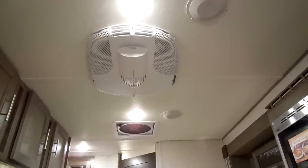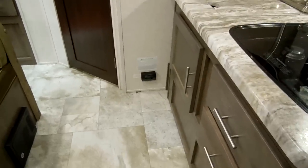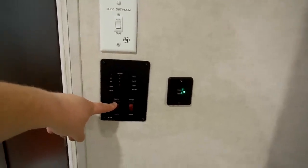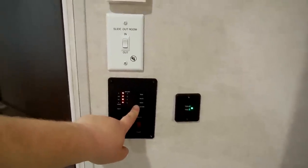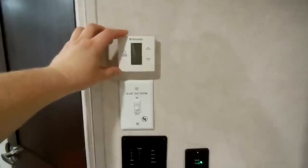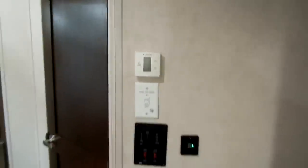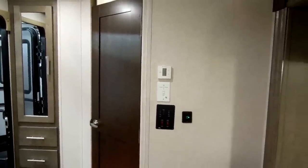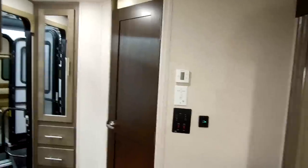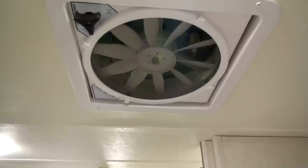There's a 13,500 BTU low-profile air conditioner. Down below, the little black square is your LP leak detector. You have a water heater gas switch, and the water heater electric switch is outside. The control panel includes water pump, battery condition, black and gray tank conditions, USB charging ports, and the electric slide in/out. There's an upgraded digital thermostat for the furnace and air conditioner — it actually shuts off the fan when the target temperature is reached, unlike the cheaper knob versions where the fan runs all the time.